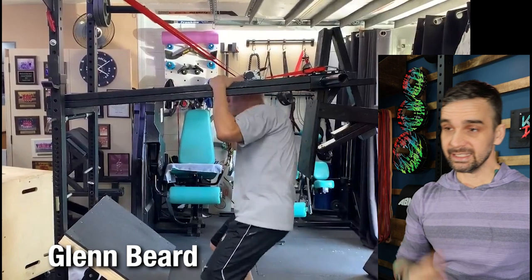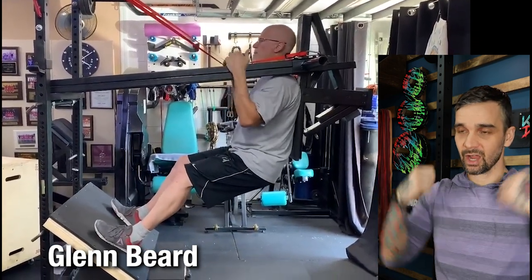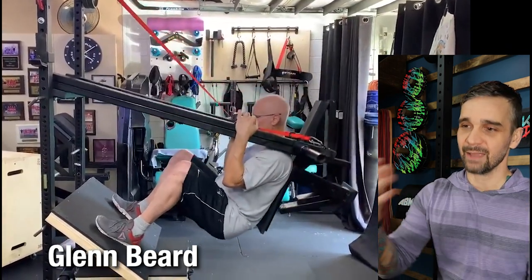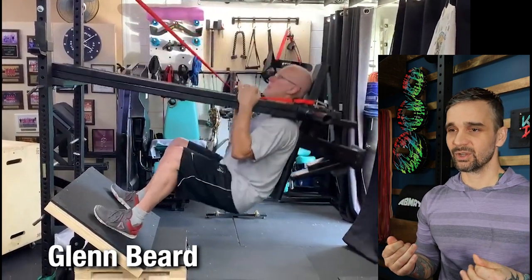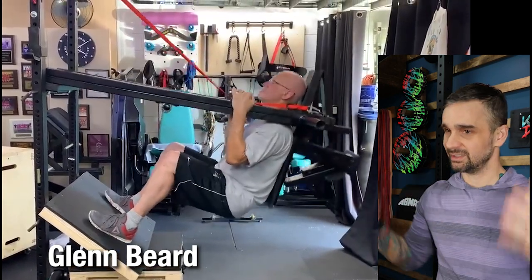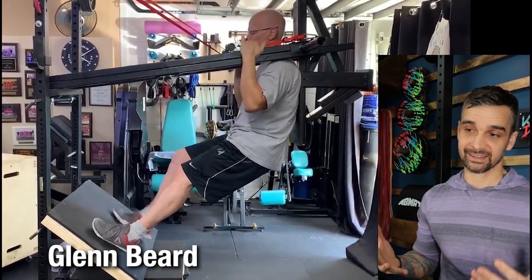Glenn Beard with his DIY pendulum squat — this is going off of the side of his rack. He's utilizing retractable ratchet straps to not only start in the standing position, but then he's holding the straps down while going through the movement. I thought this was brilliant. I messaged him about it — he said one of them almost cut his finger off one time, so he doesn't love it. He said if they were enclosed they would provide better protection. Either way, nice job for thinking outside of the box. It took up too much space and he no longer has this in his gym, but super cool build anyway.